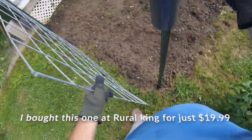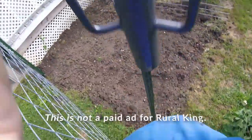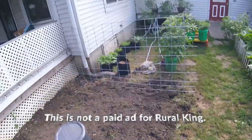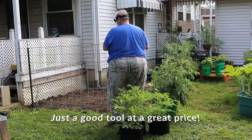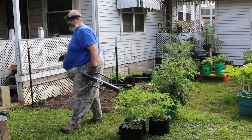Now this post pounder was $35 at Lowe's, but Rural King had it for $19.99, so I drove over to Circleville to go to Rural King. I was concerned it was going to be a cheap one, but it wasn't — it was a good solid post pounder.